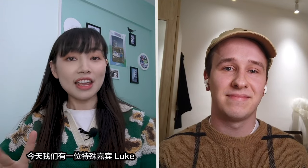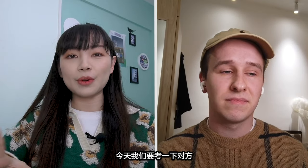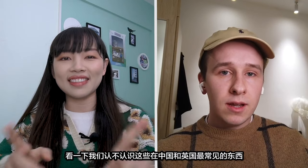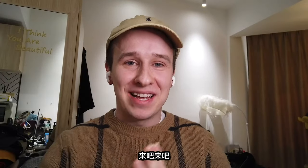Hi guys, it's Jessie here and today we have a special guest, Luke. Hello, I'm Luke. So today we're gonna test each other, see if we can recognize these common things in China and in the UK. Are you ready, Luke? Let's go!